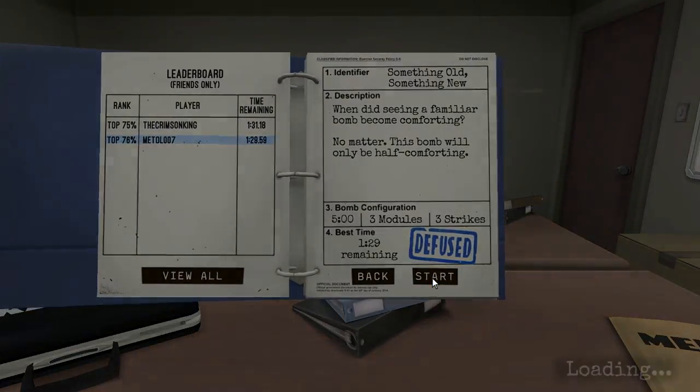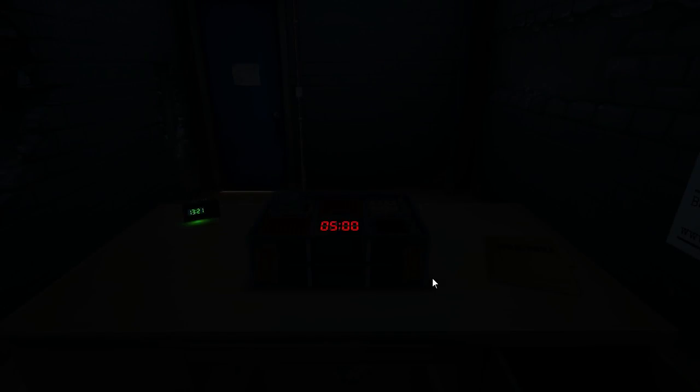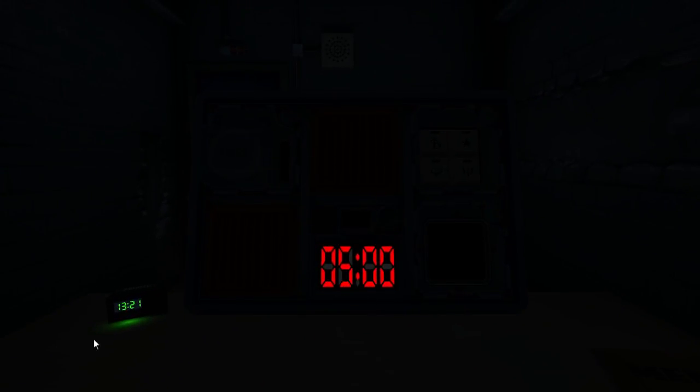I'm starting this bomb here. Charlie was very terrible in the last bomb defusal session, so I've decided that I'm going to do it better than him.